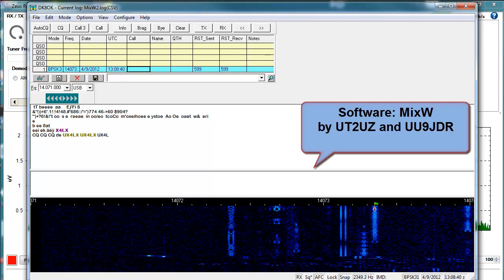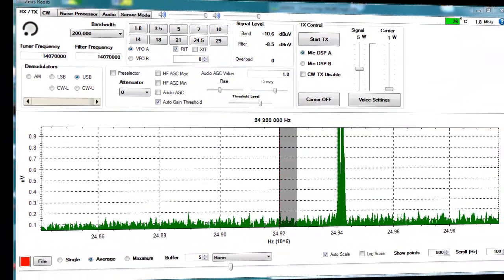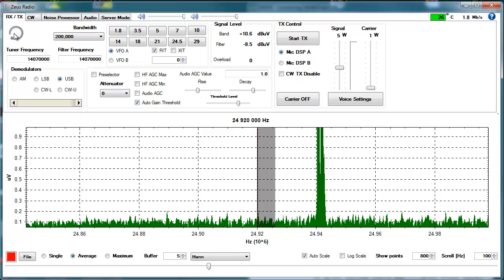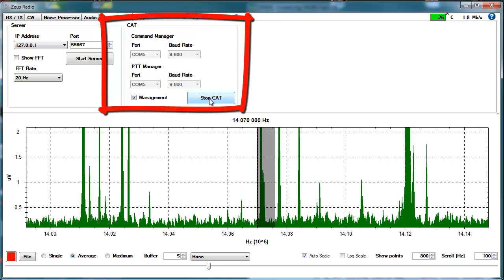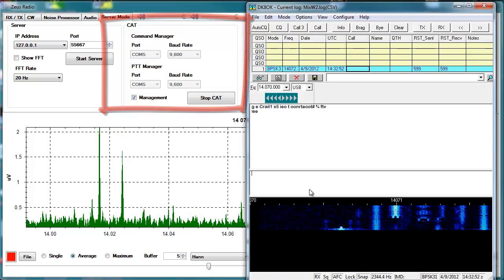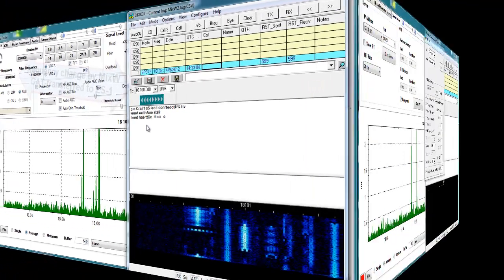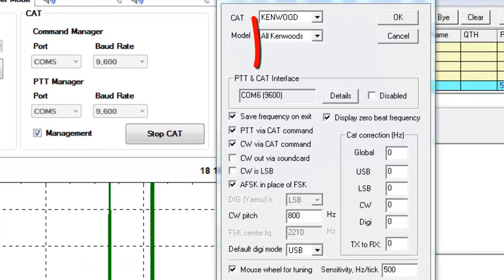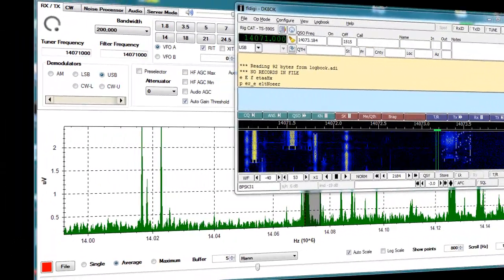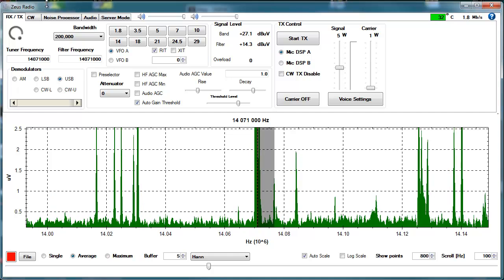To make the most out of the combination of transceiver software and digital mode software, you should opt for a multi-mode software which can be integrated almost seamlessly into the transceiver. For this, the ZS1 software does provide a CAT interface. This cares not only for transferring control data like frequency and mode between transceiver and the third-party software, but it also switches from receive to transmit and vice versa. This is done by so-called virtual COM ports. The software for them is provided by the transceiver.